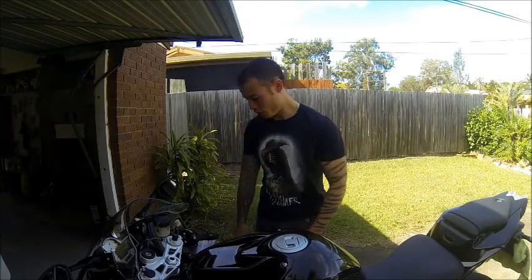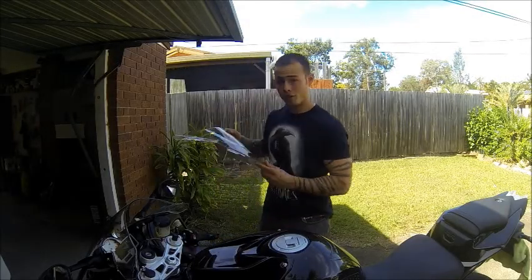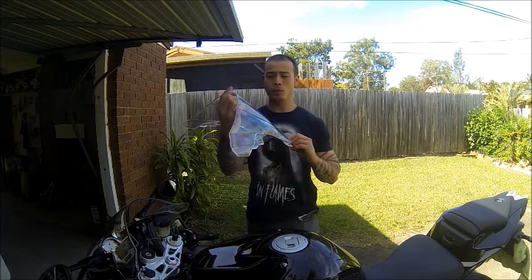Welcome to another edition of an Aussie Muppet and His Motorbike. Today I'm going to fit a cheap eBay special double bubble windscreen. The quality's pretty darn good.